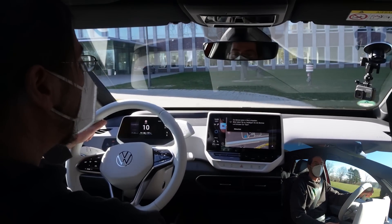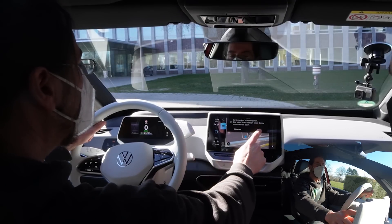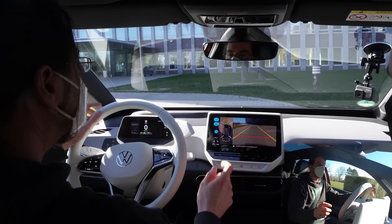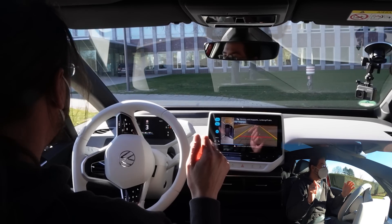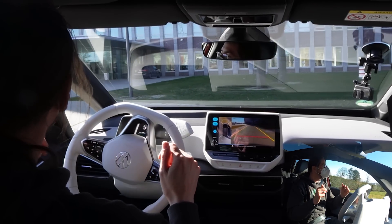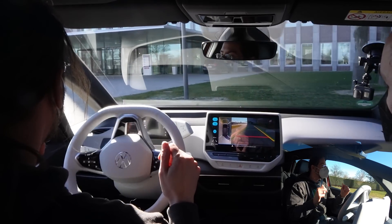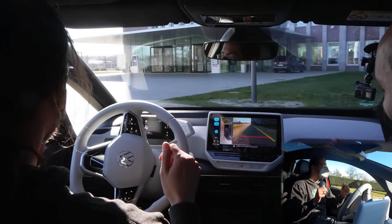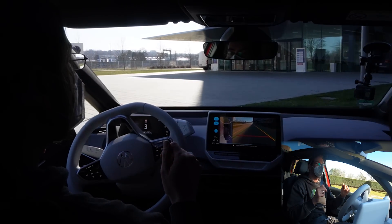You stop, it tells you to start, and you let the magic begin. The function recognizes the scenario, offers you the parking, and now parks exactly as you trained it.